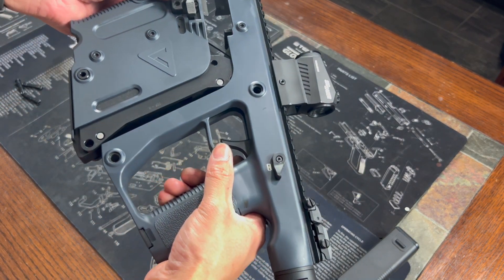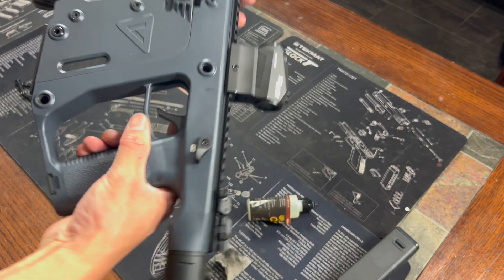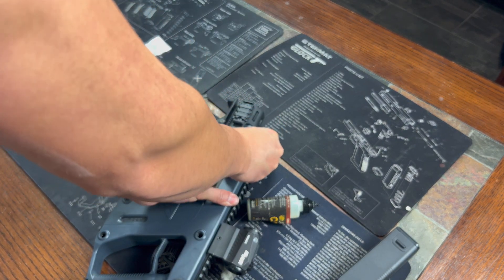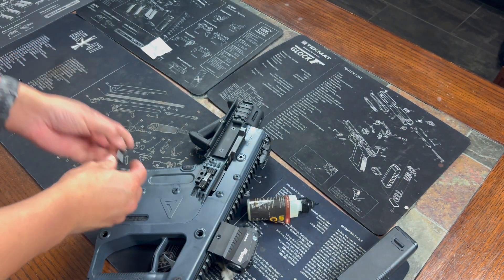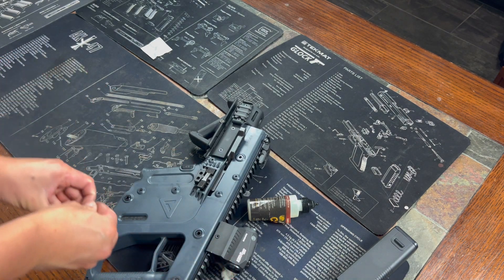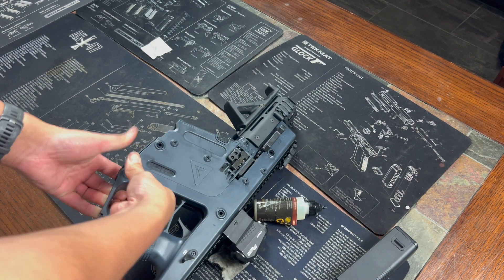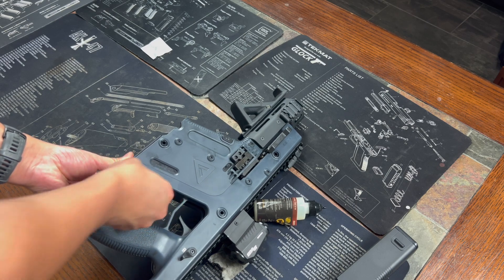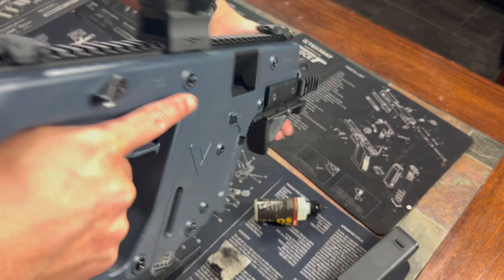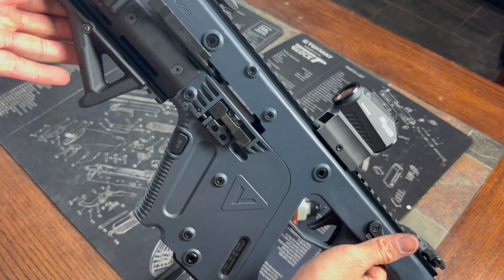Just line it all up and that's it — that's the whole thing. Put these pins back in and that is the entire assembly and disassembly of the Kriss Vector. Super simple. Thank you guys for watching, and stay tuned for my next video.